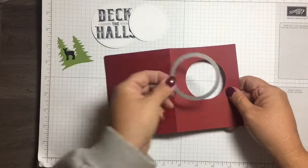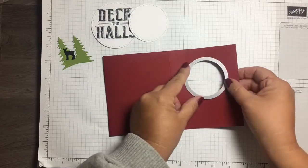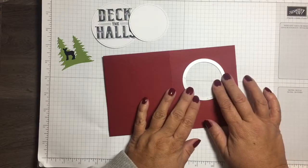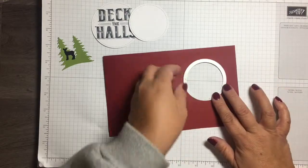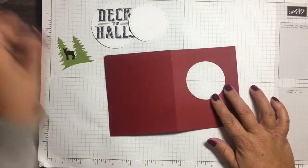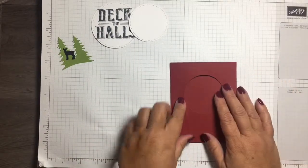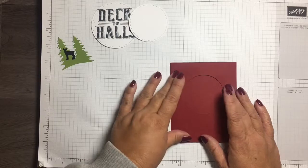I used the second largest stitched shapes thinlet and cut that to get the circular opening. You can also use a two-inch circle punch or the different sizes of that — it will work just as well.